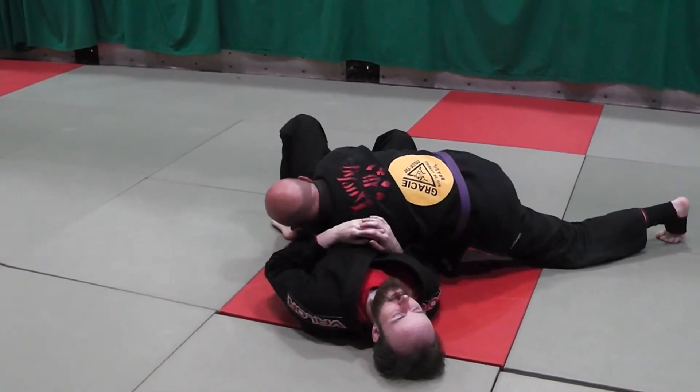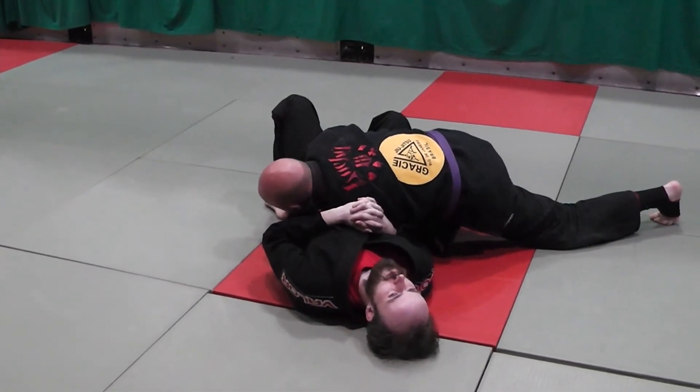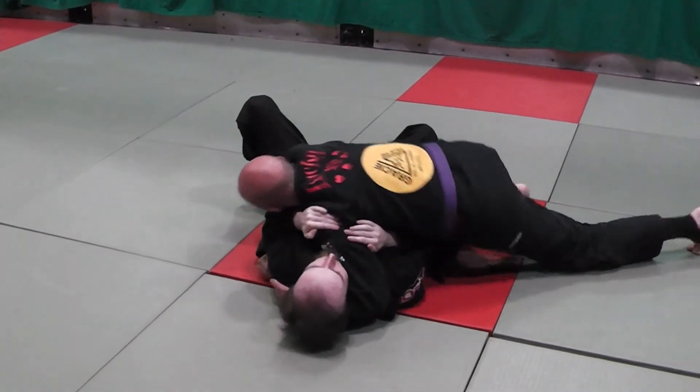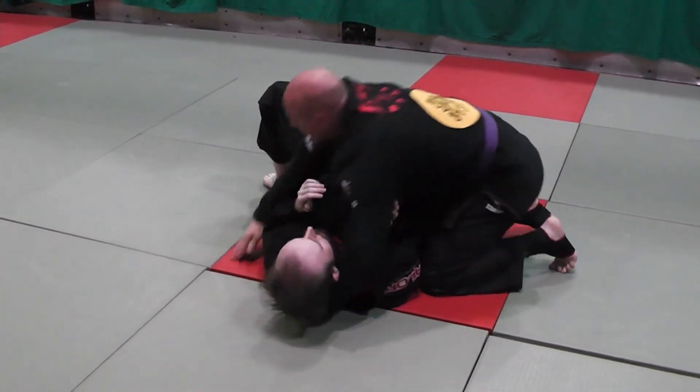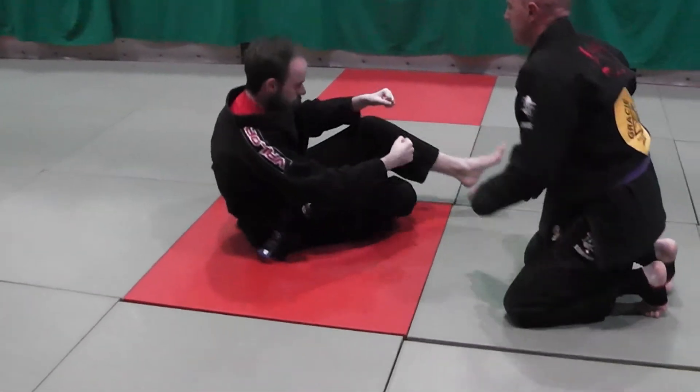So I'm controlling this hip. We'll look at the counter — the counter can go for that triangle. So from here I'm going to bring this over. Pressure. Look at the first one again.